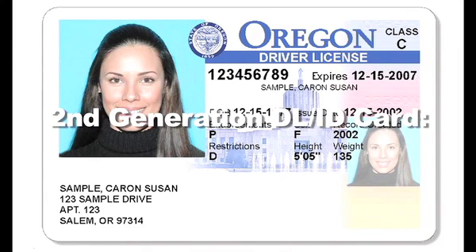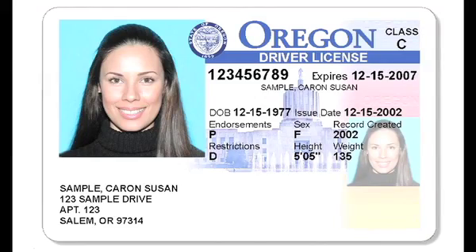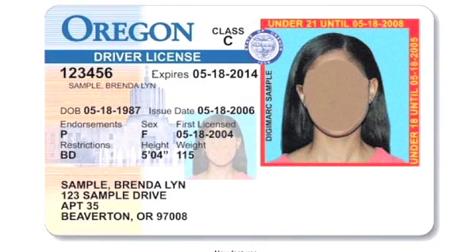This is the second generation driver's license identification card. The background of the photo is blue and the state seal overlaps the photo. On an adult ID the photo is on the left, and on the minor ID the photo is on the right.